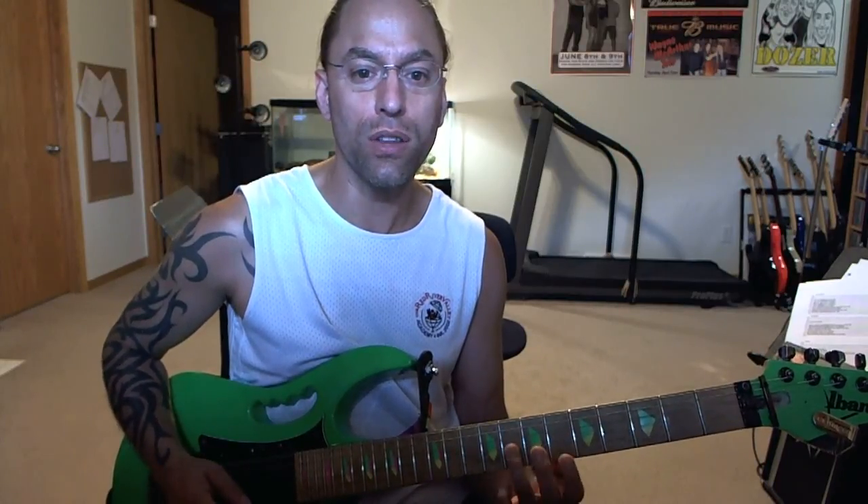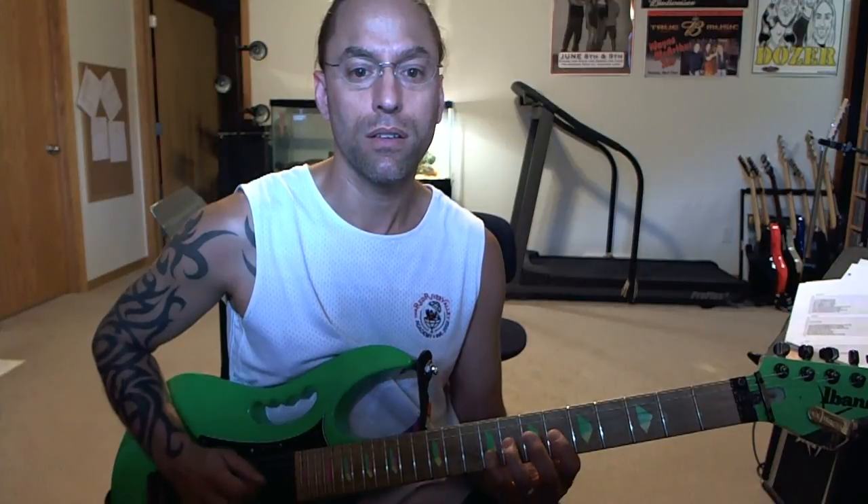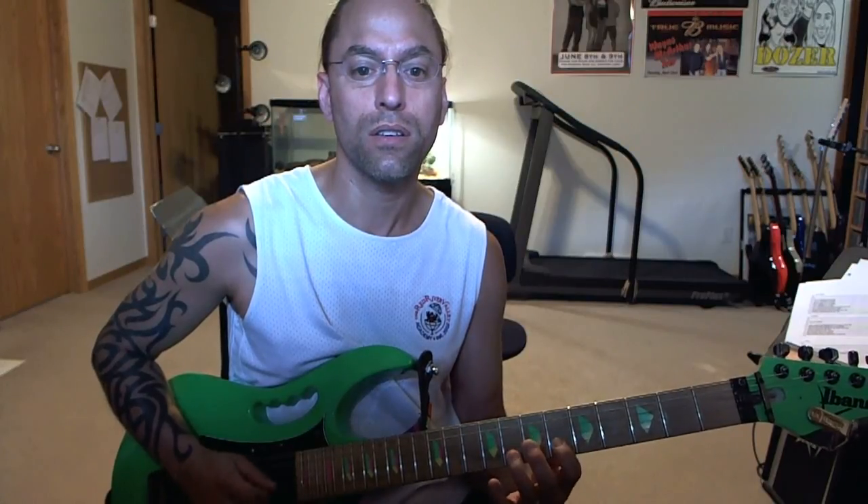Then you're going to go to the eighth fret of the third string with your ring finger. Then you're going to go back to six on the third string, and then you're going to slide back to five on the third string as well. So you have three of these.